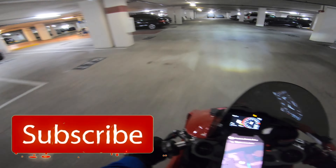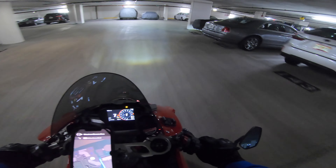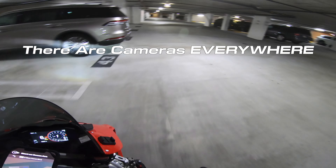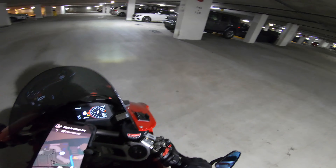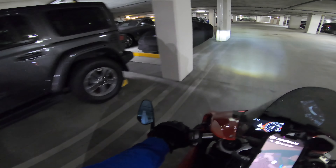Now before we get into this video, I want you to see some of the cars down here. It is absolutely nuts. This is a Huracan Evo right here, he's got the cover on it. The turning radius on this thing sucks but you see the Huracan Evo cover on it.